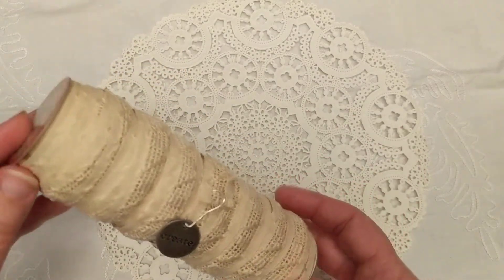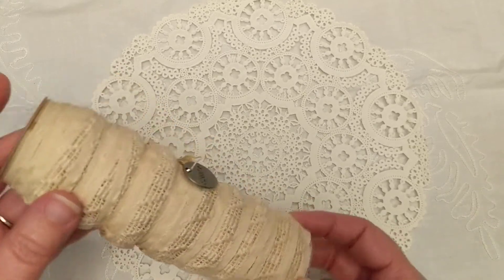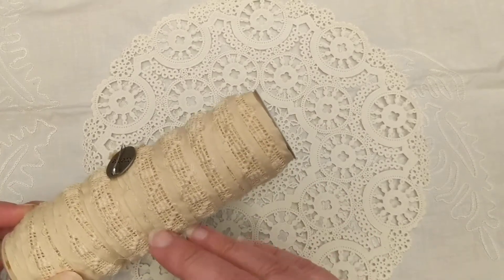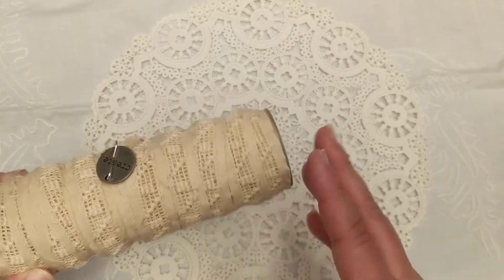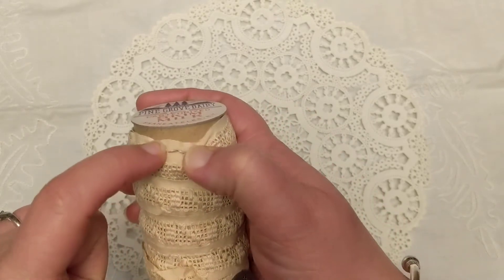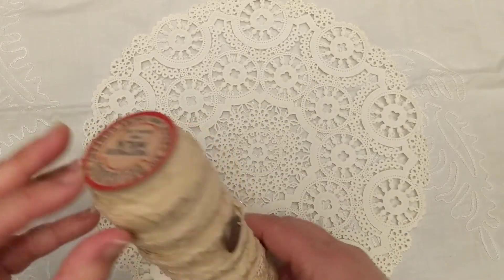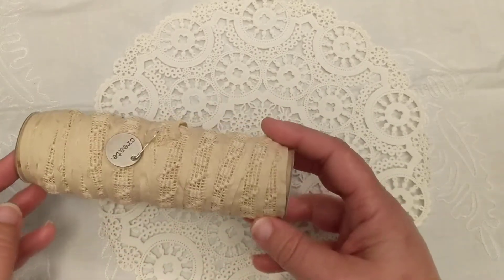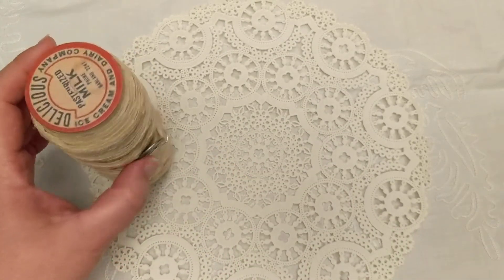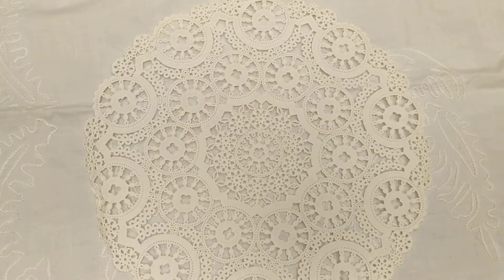For this one I've been thinking of unique ways to organize my laces. This was actually just a roll that a roll of tulle came on. After I used up all the tulle, I used this piece — basically you could use a paper towel roll as well. I rolled my lace up on there and used my milk caps on the top and bottom to store my lace on my desk. I might make a few different ones in different sizes.